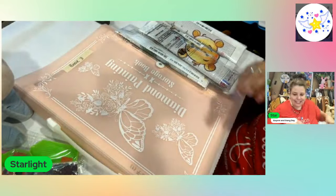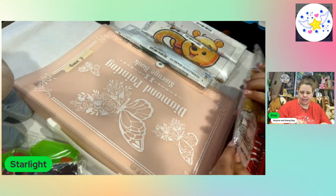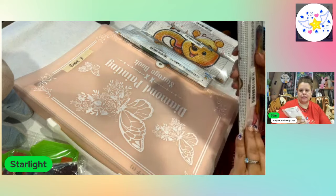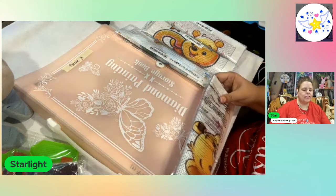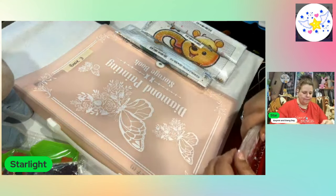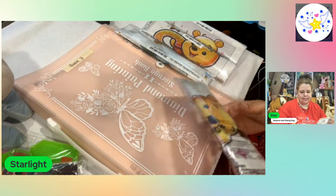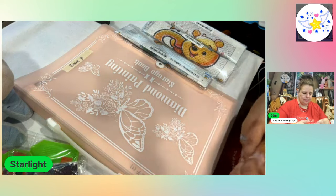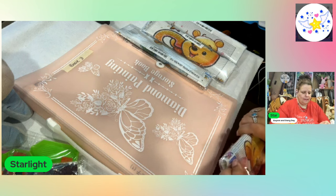So that is Eeyore. I only saw that they had Eeyore and Pooh — I didn't see if they had any other characters. Oh, they have some really nice ones with Magnificent on there with all the letters as well. Awesome, awesome looking. And I'm looking at maybe getting a bigger one.